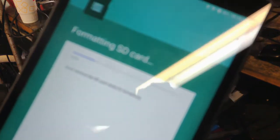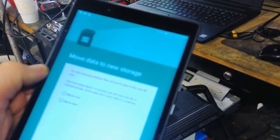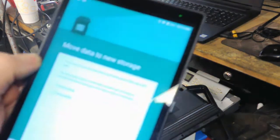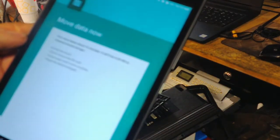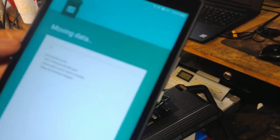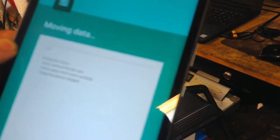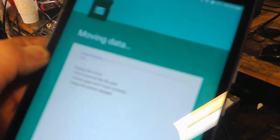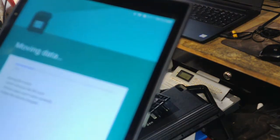This might take a few moments. Once it's done formatting, it'll ask if you want to move data to new storage — it'll move apps and photos, whatever you have. I don't have anything on this one, so I'll hit 'Move Now.' It's going to move things it doesn't need on the internal storage over to the SD card and free up some space. Either way, this SD card should now act as internal storage, so you'll be able to update it.